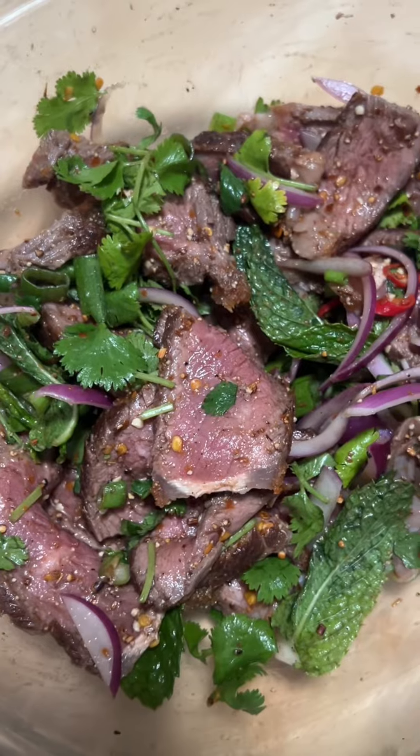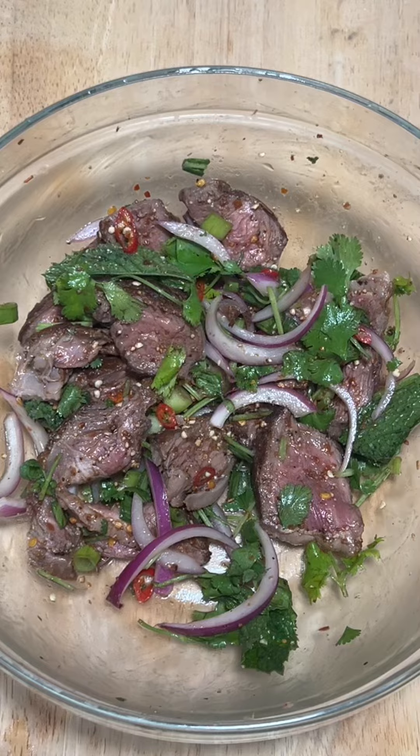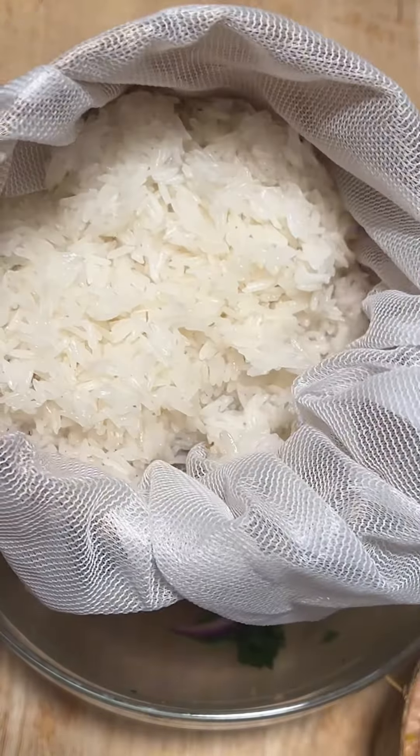It's just so sap sap delicious. And you gotta have it with some khao niyo — gotta have it with some sticky rice. So I am with my app khao, with my tip khao, and jok ao khao niyo.